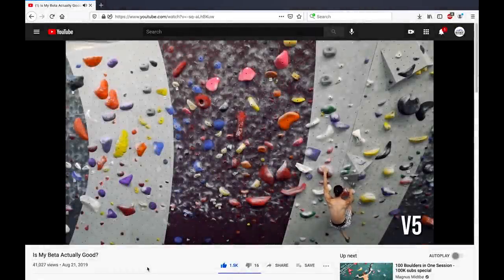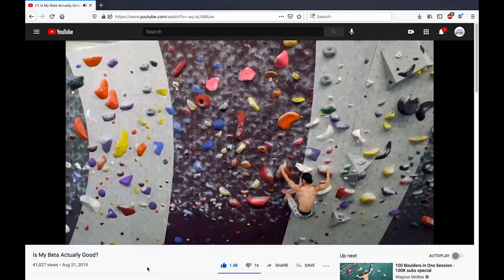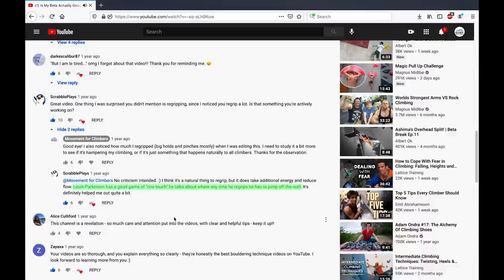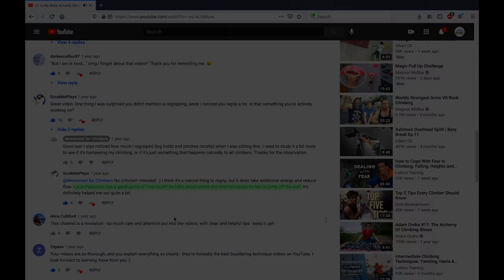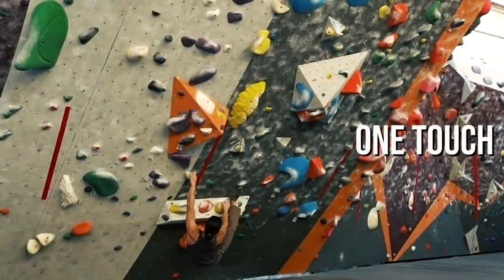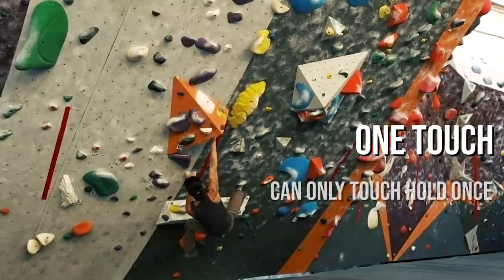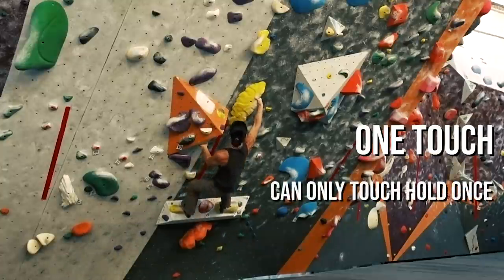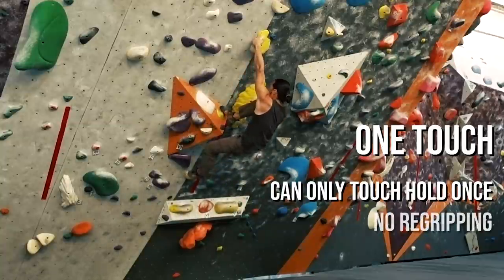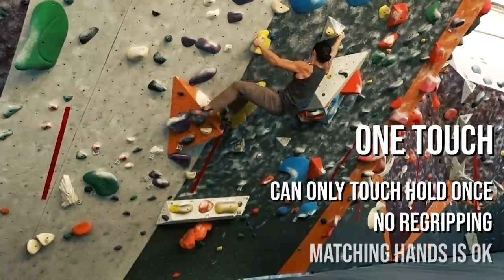In one of my past videos, someone left a comment saying that I have a tendency of re-gripping. This is when you adjust your hand on a hold after the initial contact, and this habit can disrupt your rhythm and diminish your energy. I was recommended to try One Touch, an exercise used by Lewis Parkinson. The concept of One Touch is simple — you are only allowed one instance of contact with a hold. This means that wherever your hand contacts a hold, it stays there until you move off. No readjusting of grip, and matching hands is okay.